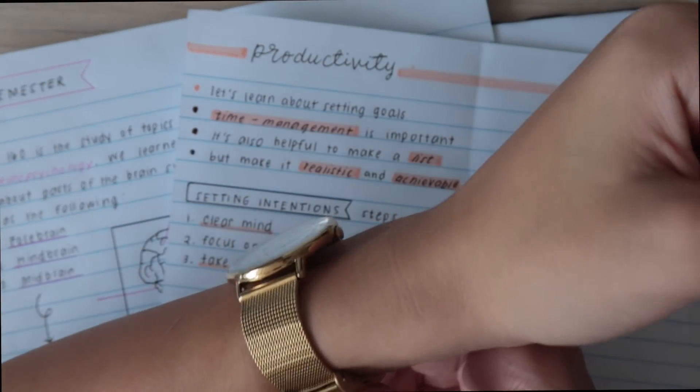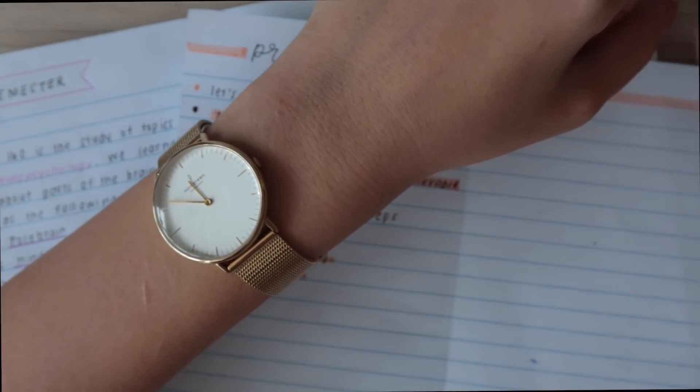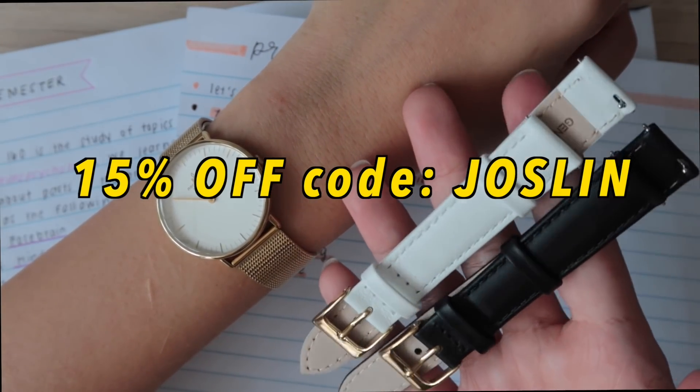Oh, look at the time! I just love this watch. Just make sure to check out the link in the description box — I have a discount code for you guys.